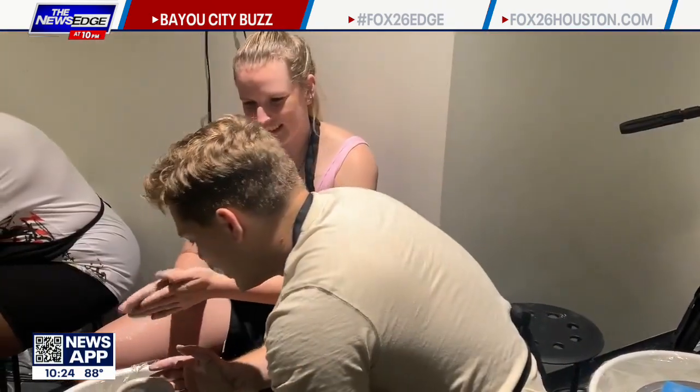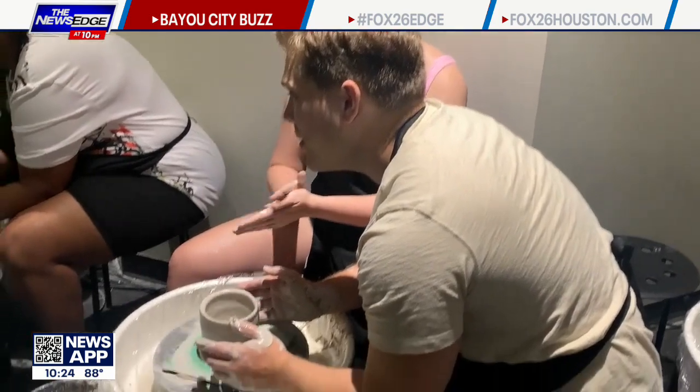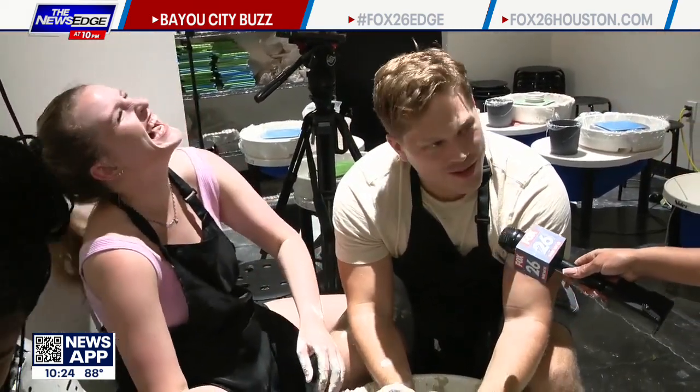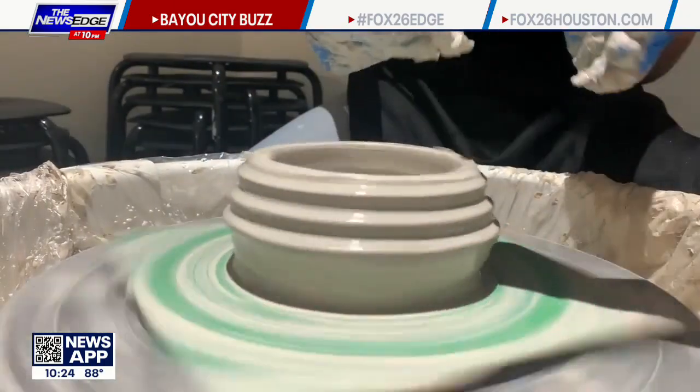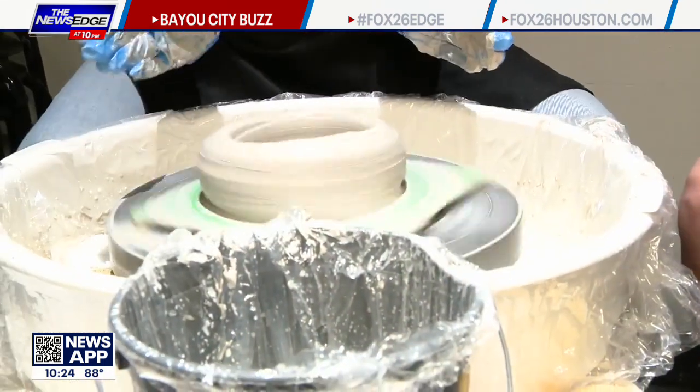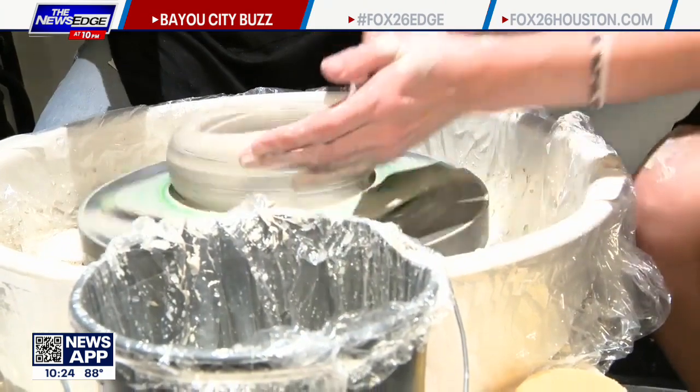I've never done this before, but it's definitely a true test in working through difficult situations. It's cheaper than couples therapy, so I do recommend it. It's going a little crazy — it's just a little off center, that's all. Dancing clay.